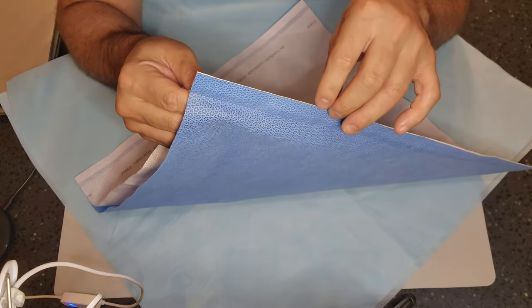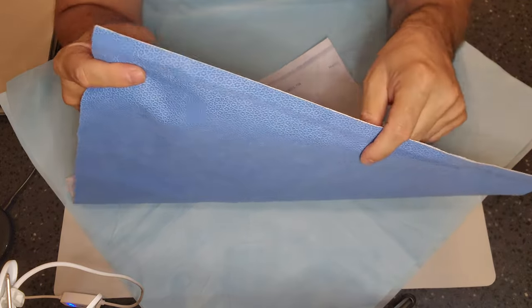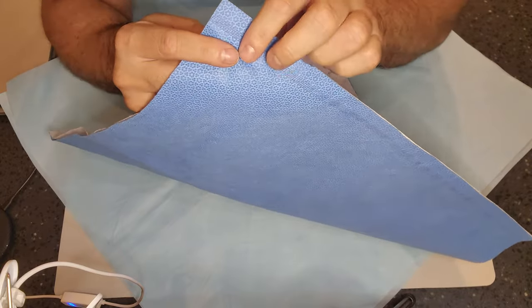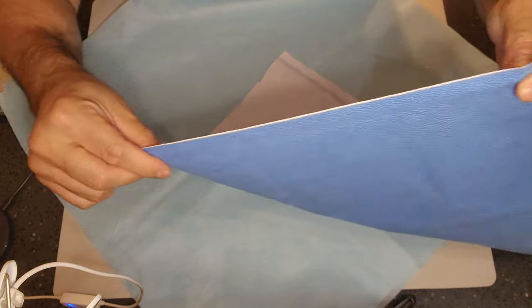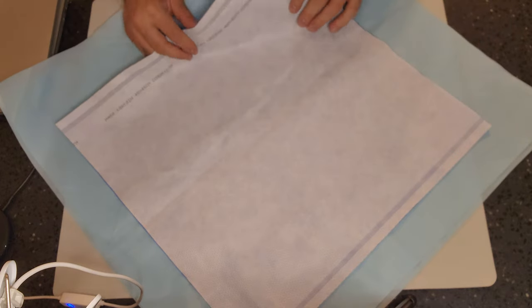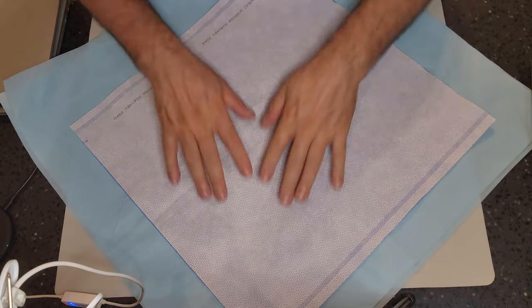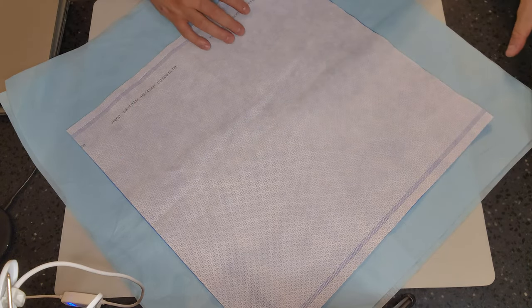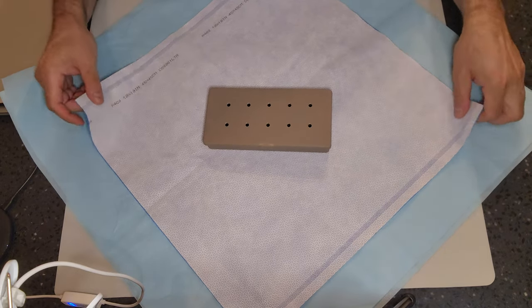When you do simultaneous wrapping, the wrapper you're most likely going to encounter in the field is the SMS wrap — bonded by heat seal along the end — and it has what's like a pocket. It's not sealed in all four corners. The simultaneous wrap goes as follows: grab your device and place your wrapper in a diamond pattern. We're going to do an envelope fold, placing your item in the geometric center of your wrapper.